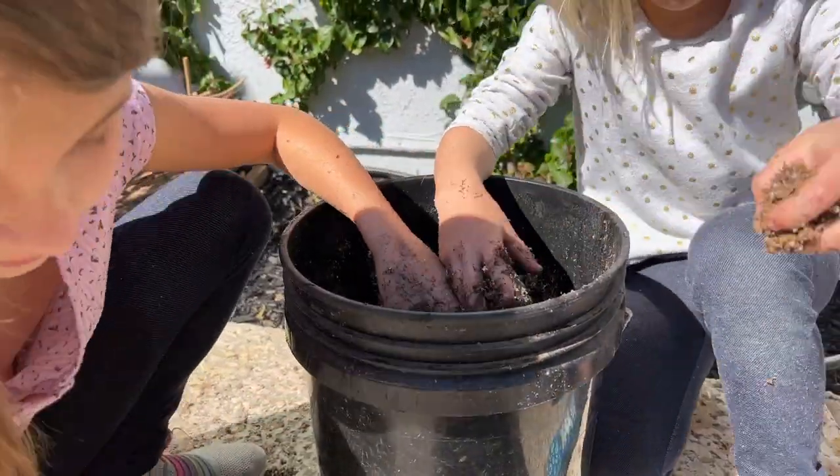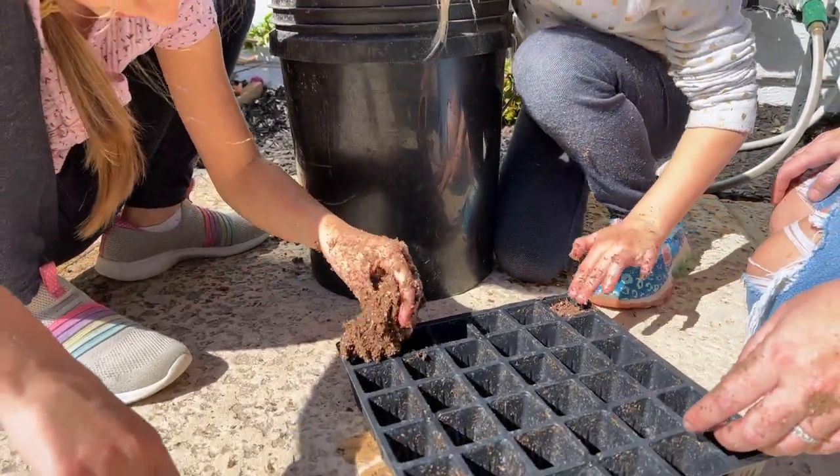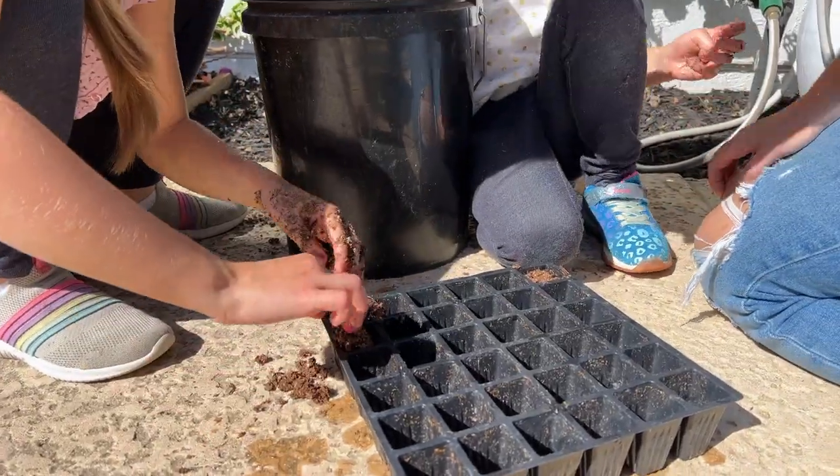It feels like a sponge to me. It should feel like a wet sponge. So you could just pour it like this.